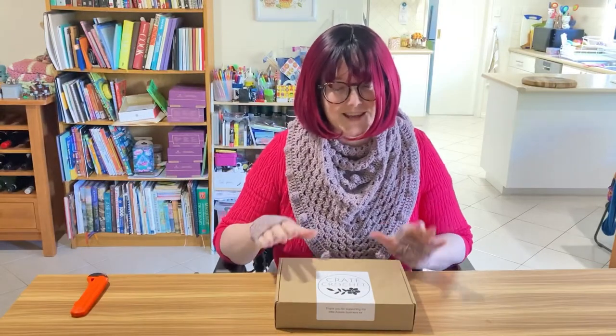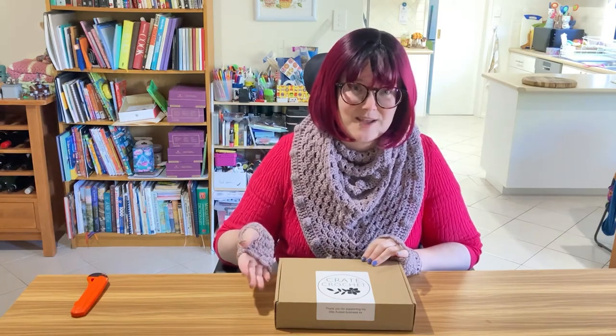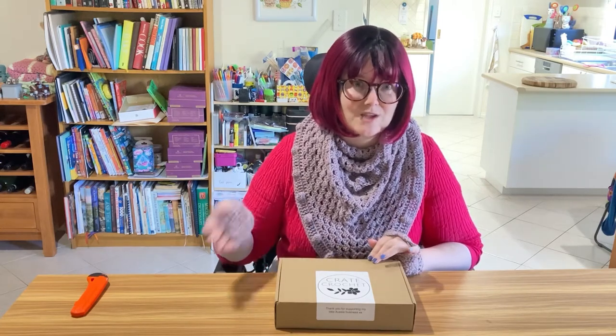I would like some advice. If you have a crochet subscription box, is it one you'd recommend? Are you happy with it? I'm looking at maybe making a change and trying a new one. I am enjoying Crate Crochet, and I might still keep the subscription going.